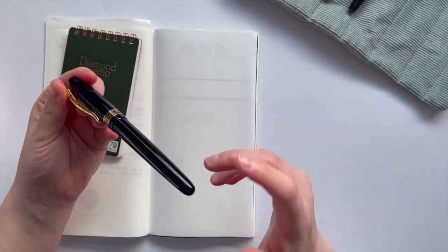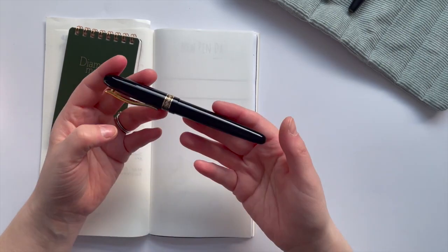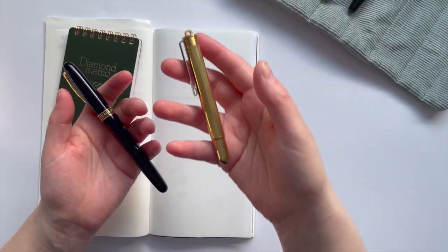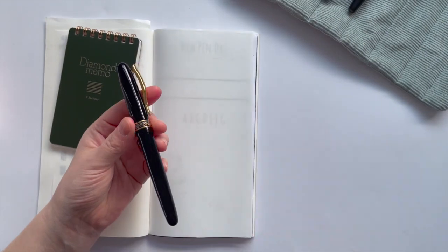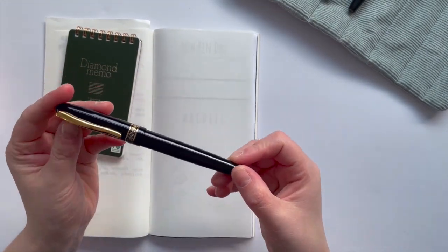So this is Azizo, which is a brand I really don't know anything about, but I just like the look of it. I love the gold accent. I wanted to try a metal and heavier pen — I've really been enjoying using my Traveler's Company brass, which is on the heavier side. So I wanted to explore this and I just quite liked the look.